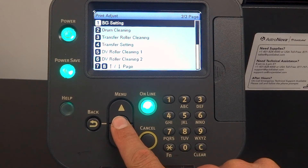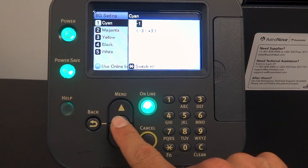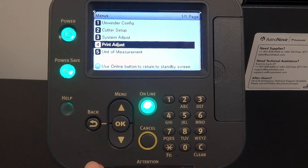Once you reach BG setting, press OK. This setting is used to adjust toner transfer and troubleshoot print quality abnormalities.